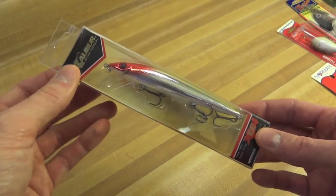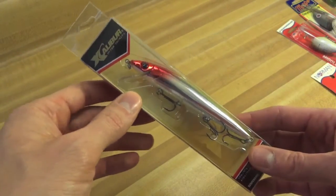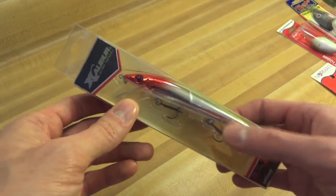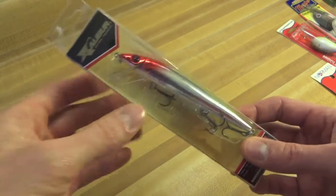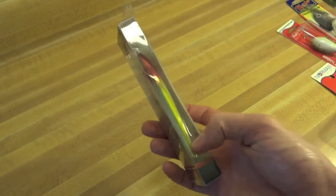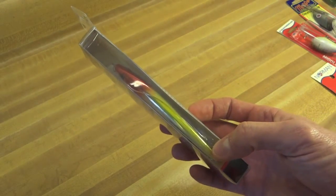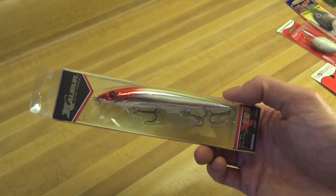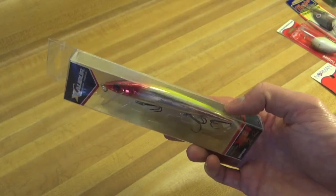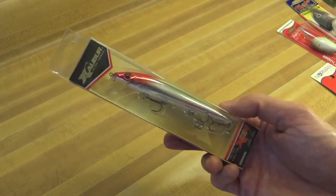Suspending jerkbaits are a huge hole in my tackle arsenal — I just about never throw them. I probably have over 50 crankbaits but think I have only one suspending jerkbait. I don't find a lot of instances where these are applicable given the weeds and everything else. But I've decided to pick up a few this year, particularly early in the season before all the weeds come in. I love the clown color — it's been around since the turn of the century, since guys were carving wood lures, and it's caught probably millions of fish.